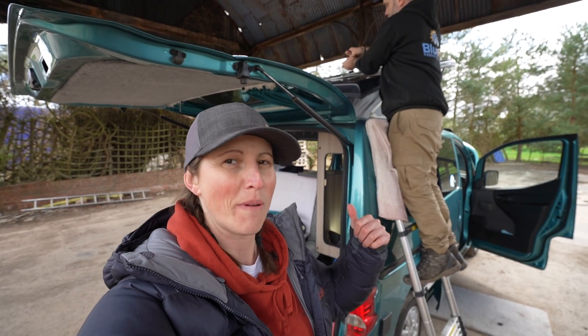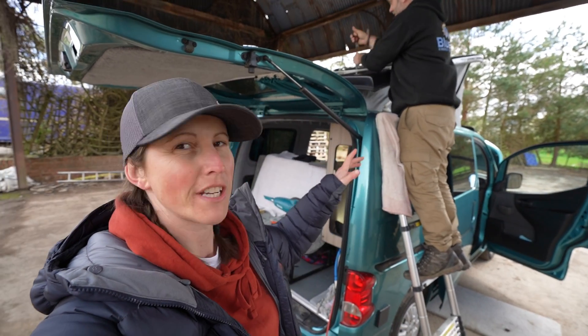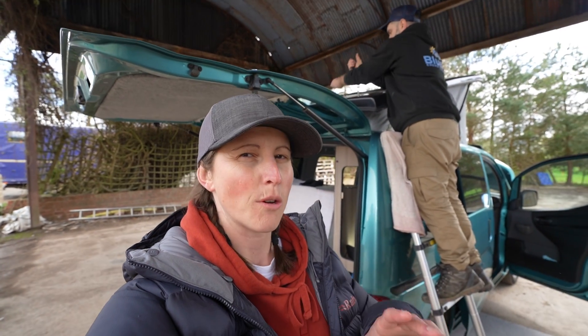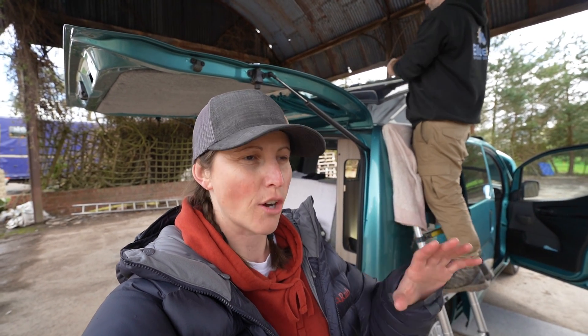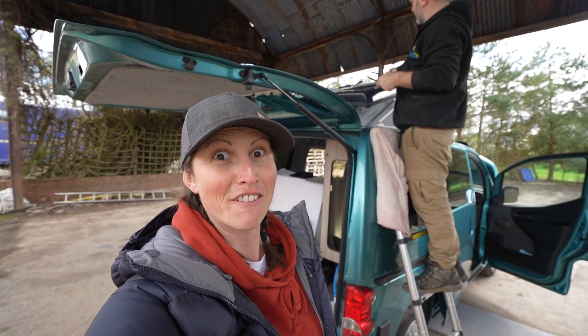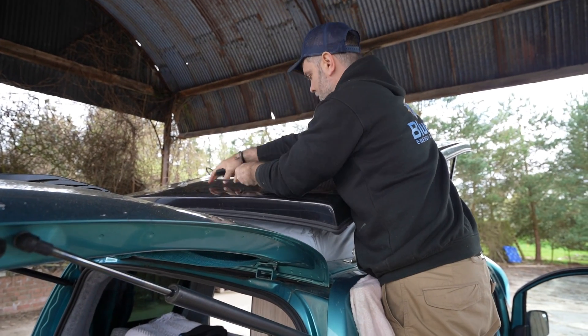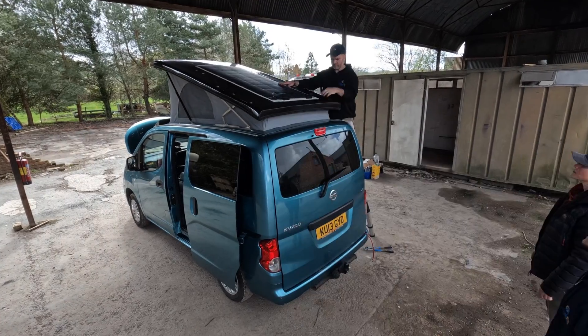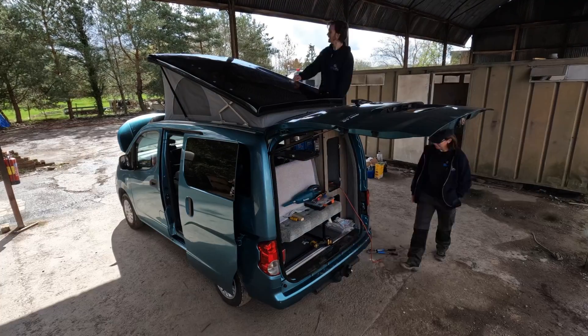This is the exciting bit — the solar panel is going on. Luke and I both agree that a rigid panel is normally better, but for what my mum wants — she wants to stay stealthy and not worry too much about wind noise — she's gone for a flexi one. But it's exciting to finally have solar on the van.